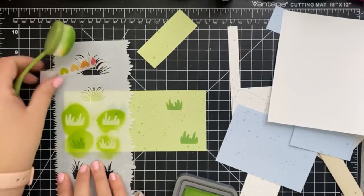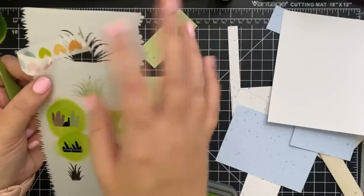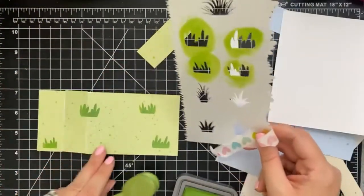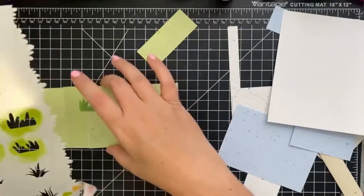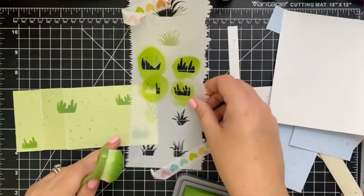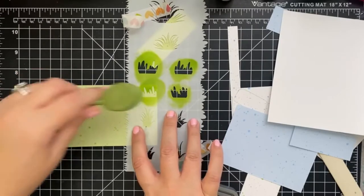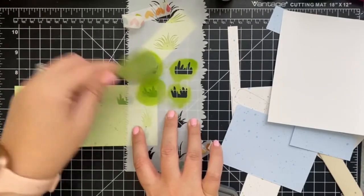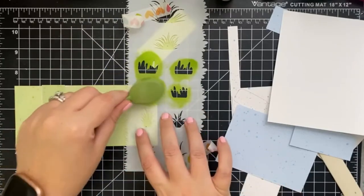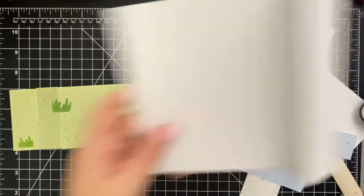I'm loving how more and more companies are putting stencil shapes inside the stencil — it's a really awesome value. We're just going to do one more placement, maybe like here, make sure it's kind of straight. Perfect — so we've got our little grass done, and now we can work on our sky.